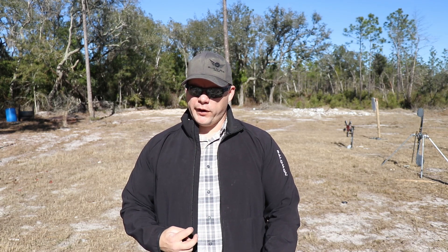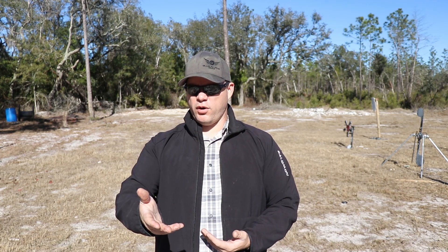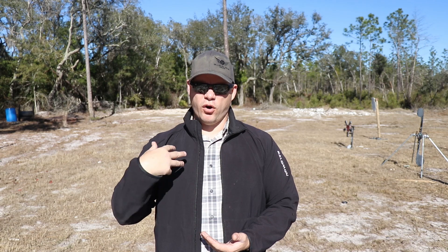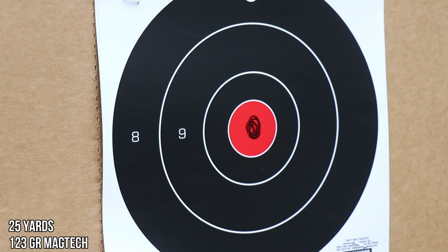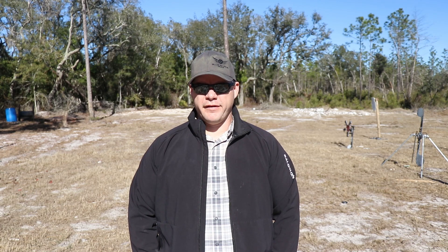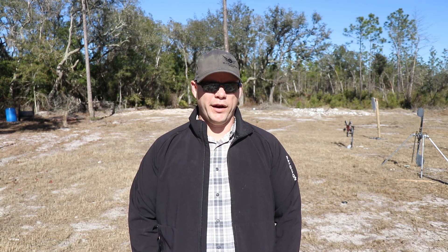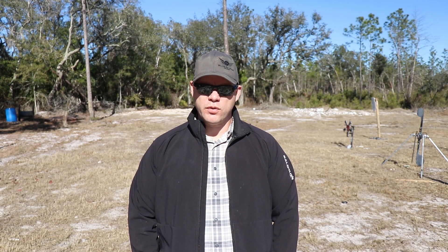Using a red dot Aimpoint on it, zeroed at 25 yards — here's a five-round group just to give you an example of the 25-yard zero accuracy you can expect out of the MCX TAC OPS. For zero distance purposes, great group. It's a very good grouping gun.